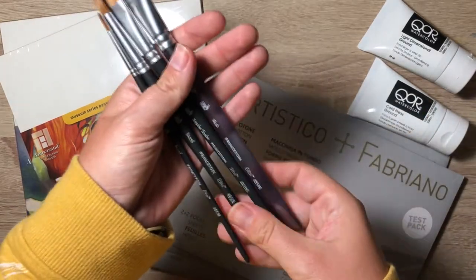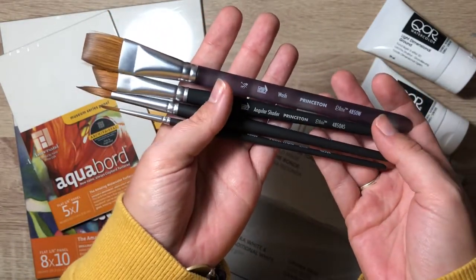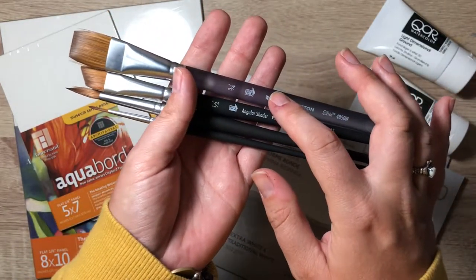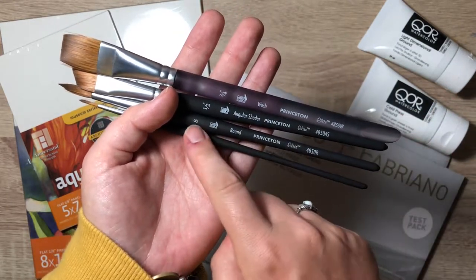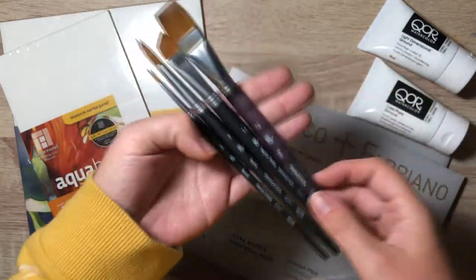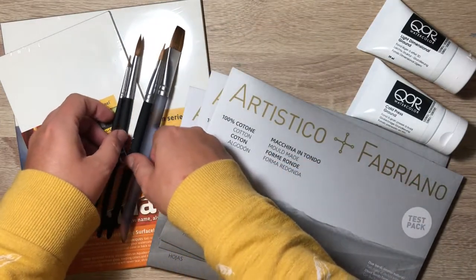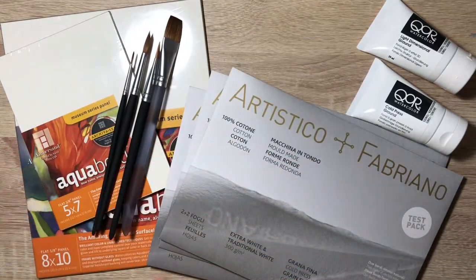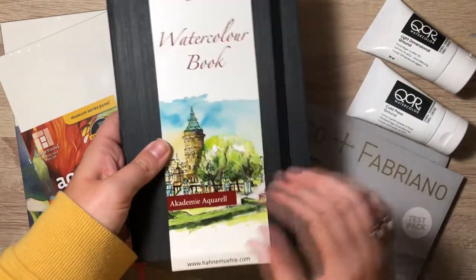Next we have these Princeton Elite brushes: a three-quarter inch wash, a one-half inch angular, an eight round, and a two round. And lastly we have this Hanamule watercolor sketchbook.